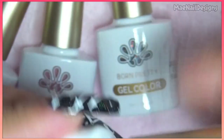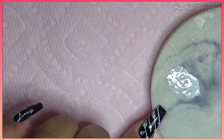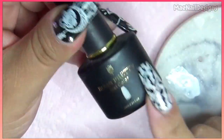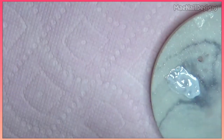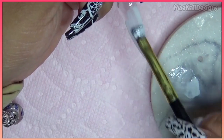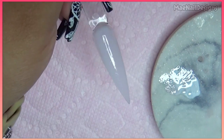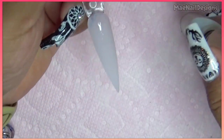I'm gonna go ahead and do some designs using these products. On my little palette here I have this white from Born Pretty Store — it doesn't have a number, but it's just a basic white mixed in with a little bit of base coat to create a translucent milky white. I'll pop this in the lamp and now I'm gonna add that white iridescent glitter.